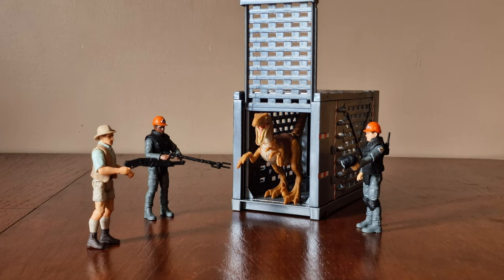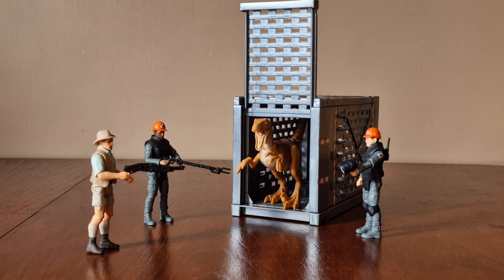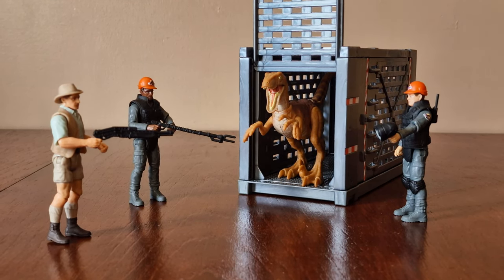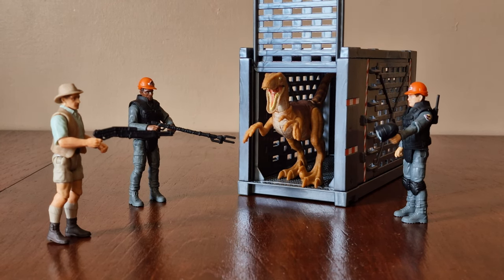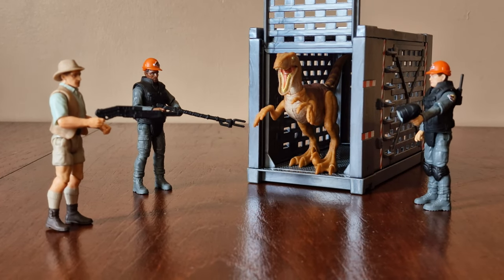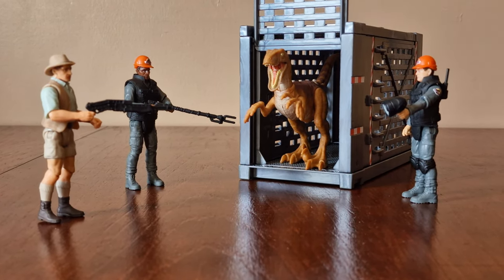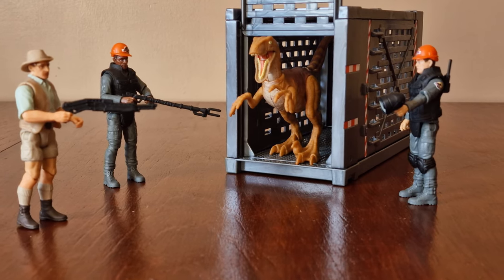Here they are all together, depicting the opening scene at Jurassic Park. It's the scene where the raptor grabs a worker and drags him into the containment unit, and Muldoon is screaming "Shoot her! Shoot her!"